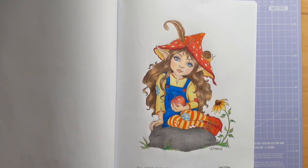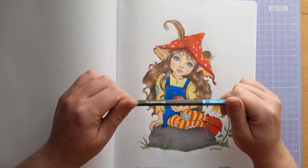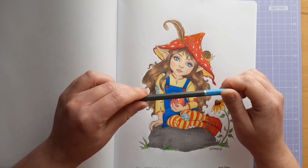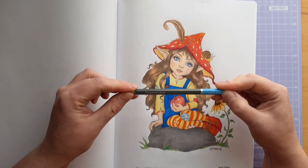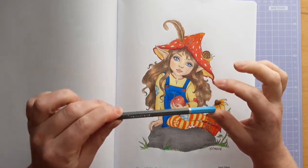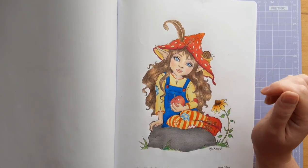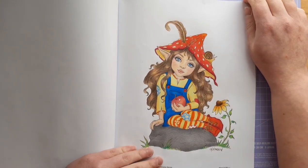I actually coloured this with these WH Smith's pencils. I've had them for a long time and I actually bought a new set — they're very cheap, about £10 for a set of 24. In case you're not from the UK, they're from a UK store called WH Smith, which is a stationery and bookstore and newsagent. A really good pencil — along the lines of Crayola, maybe just a little bit more pigmented than Crayola. I coloured it on this paper and it did do okay. There's a little bit of warping on the page, but I'm really happy with this picture.